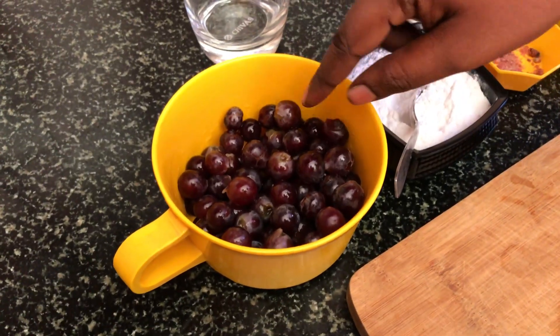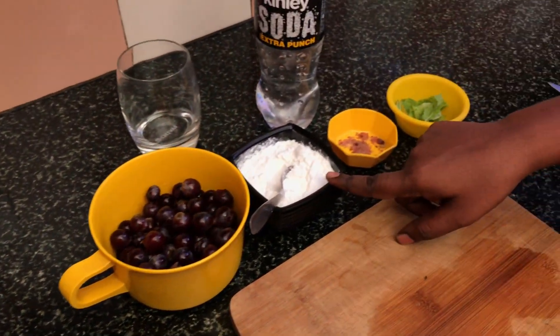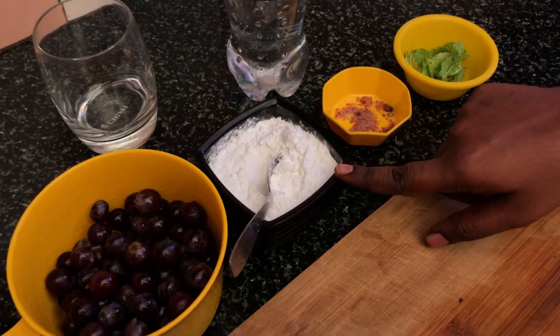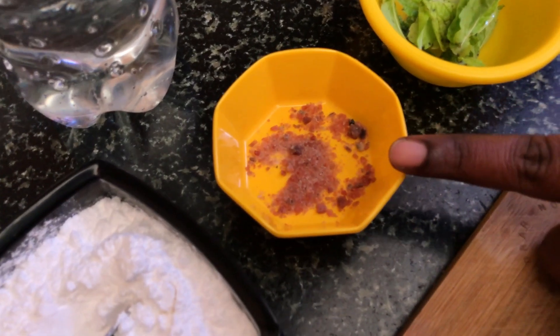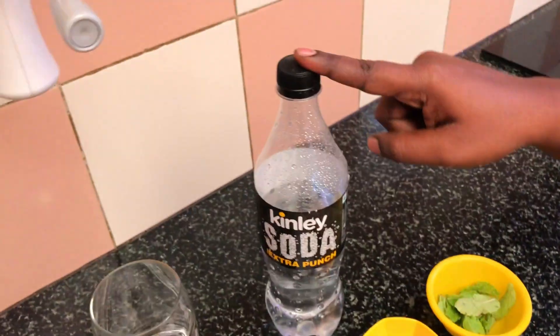Let's put in a potty cup. Put in a half cup. Black salt — black salt is a half teaspoon. You can use it from the supermarket. Put in a little bit, then put in soda.